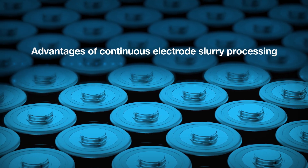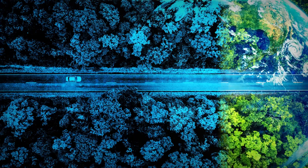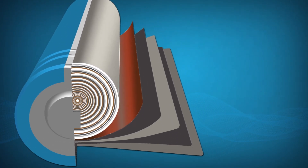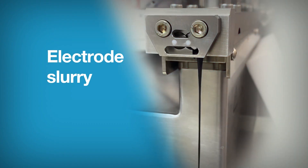As the demand for battery-powered technology grows, so does the challenge of designing and producing efficient and effective batteries. The overall quality of the batteries depends to a large extent on the quality of the anode and cathode material dispersion, also called electrode slurry.